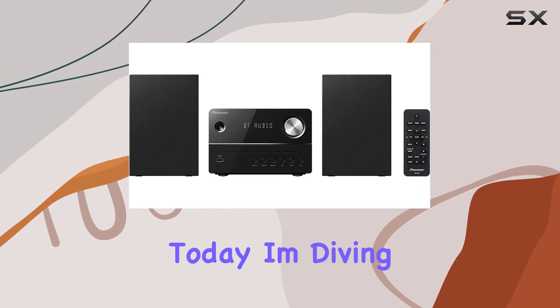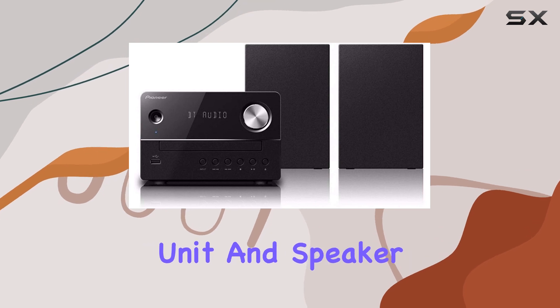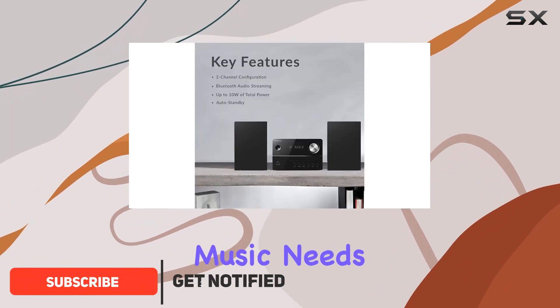Hey everyone! Today, I'm diving into the Pioneer XEM2610W main unit and speaker system combo set in sleek black. This all-in-one audio powerhouse is packed with features that cater to your music needs.